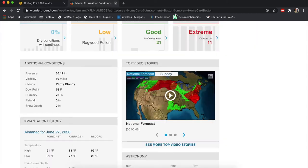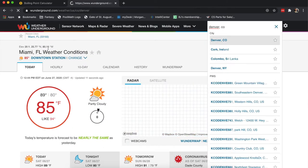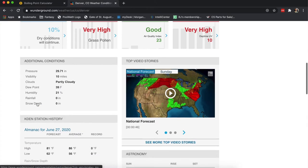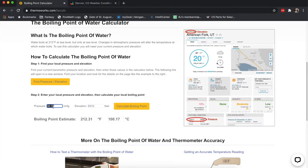Let's take a look at Denver as another example. The elevation there is much higher — 5,410 feet. The pressure would be 29.71. Calculate the boiling point, and you get 201 degrees.